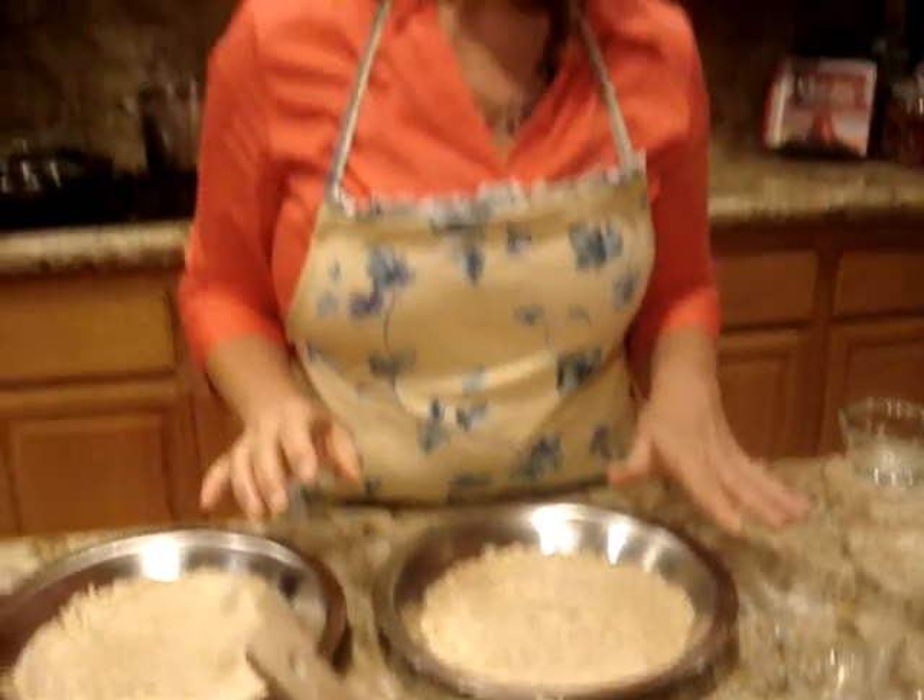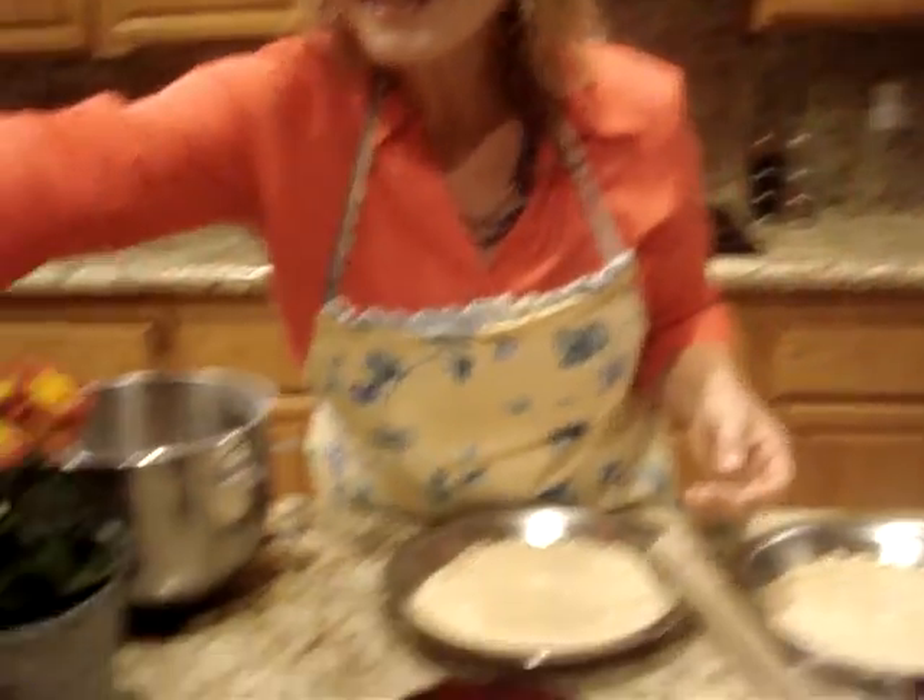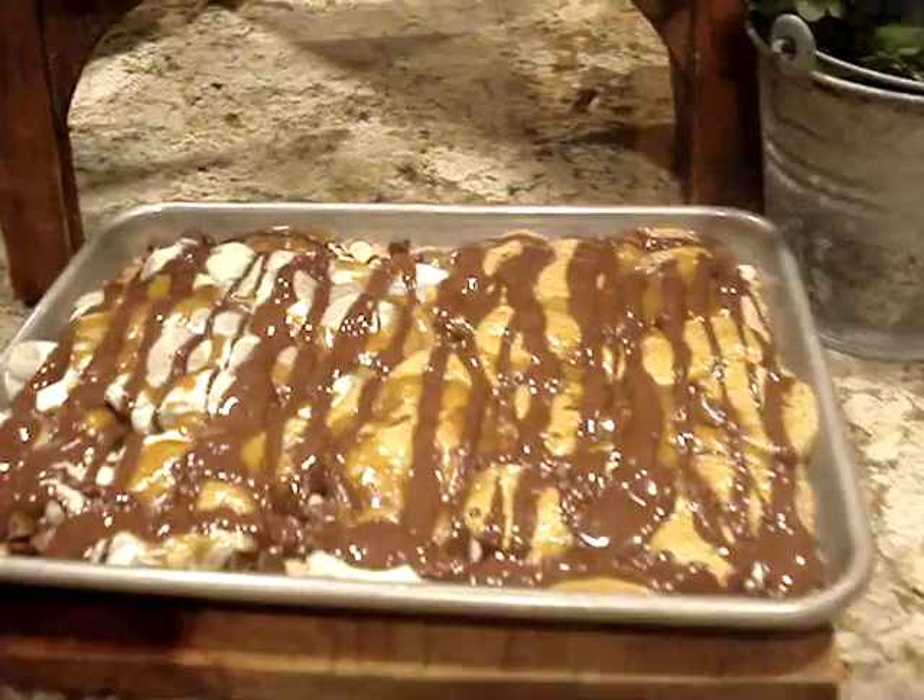You're going to bake it for another five minutes, just until the marshmallows poof up. Once they poof up, you can take them out. There's a little chocolate all over it and then it's ready to serve. Look at this — does that look so delicious? There you have it: our Rocky Road Cookie Bars. Enjoy them at your next party because everybody else is going to enjoy them too. Thank you for joining me.